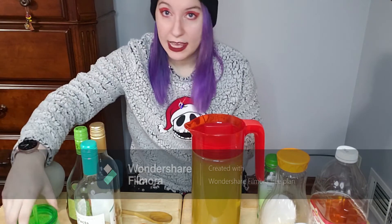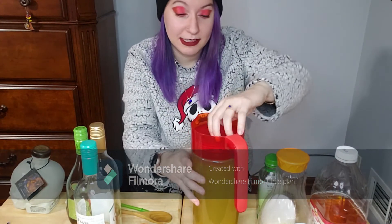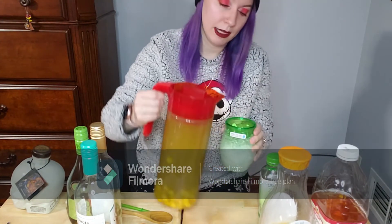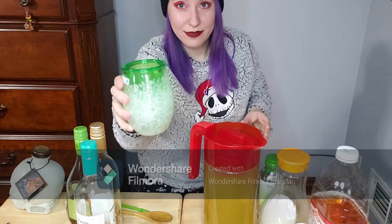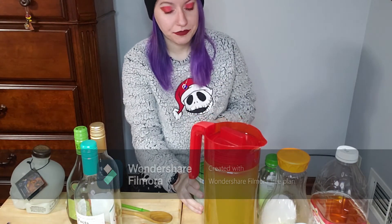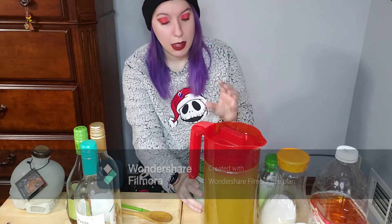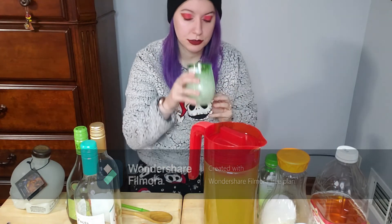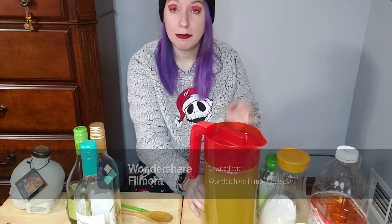Lastly, we're going to taste the product to see if it's any good — this is going to be fun since I still can't taste anything, but bottoms up! Okay, that's not bad. I can kind of taste the alcohol, not a lot, but I can taste it. I get a little bit of tanginess from the orange juice. That's not bad at all!